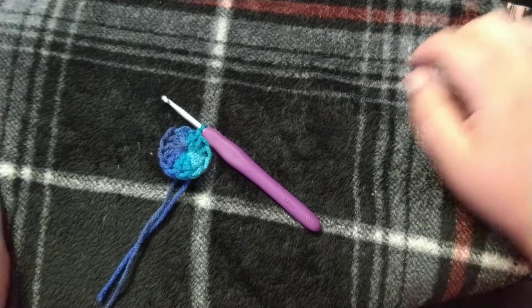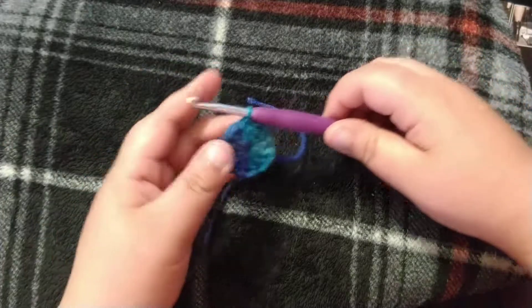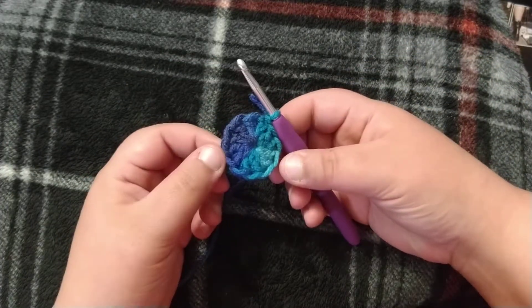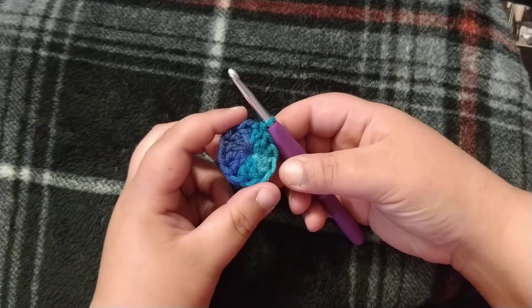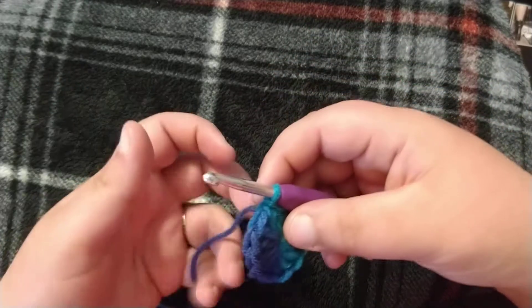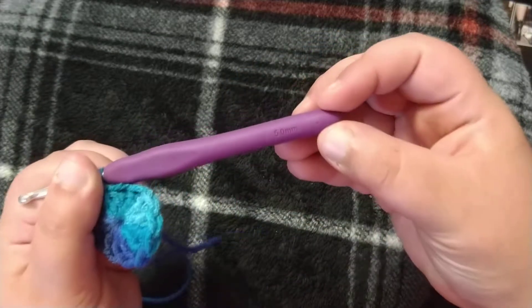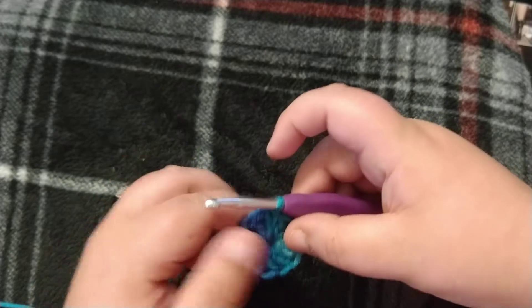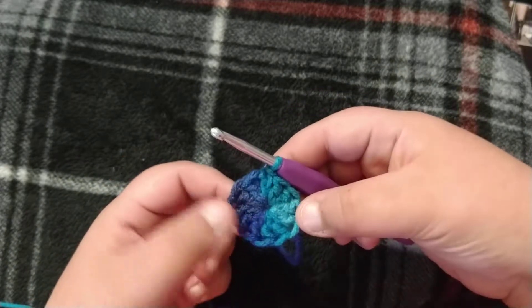Hello crocheters, today we are going to learn how to make a newborn hat. If you watched the end of my last video, we learned how to do a magic ring with 12 double crochets. After you slip stitch, you are going to — you need a five millimeter hook for this and worsted weight yarn.